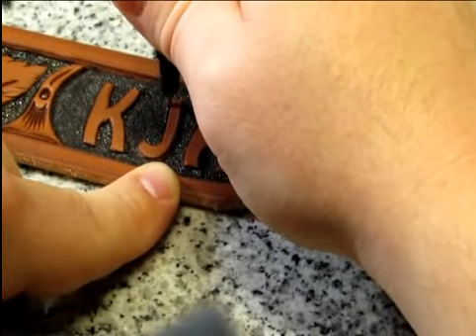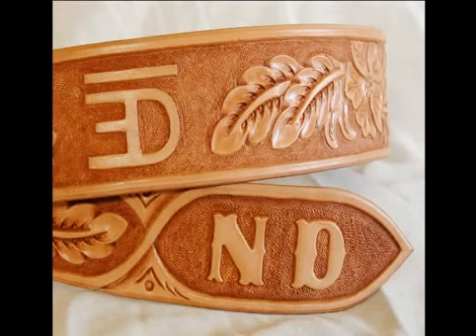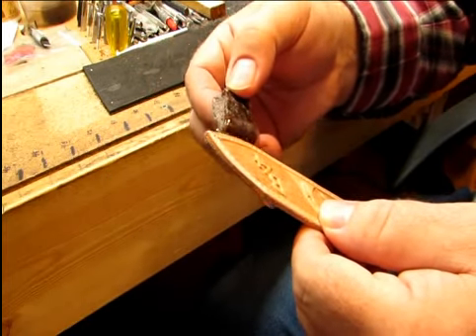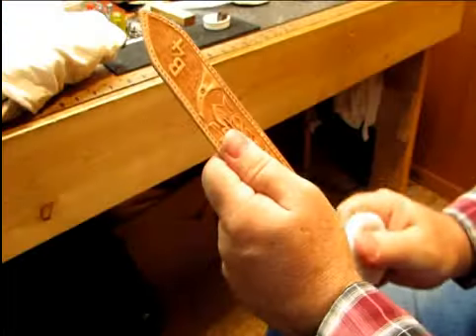After the tooling step is complete, we add special features such as a colored background, a sewn edge border, buck stitching, and brands or initials. A nice hard finished edge is a critical part of a custom belt. We add a coat of quick slick and then rub the edges down until they are nice and smooth.